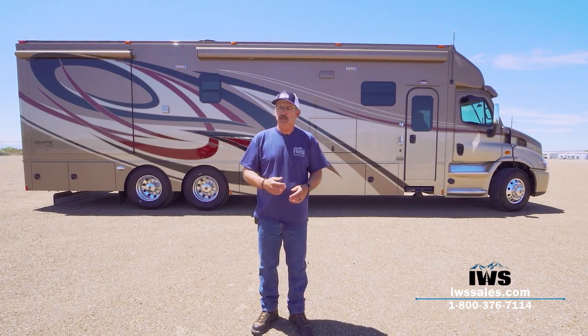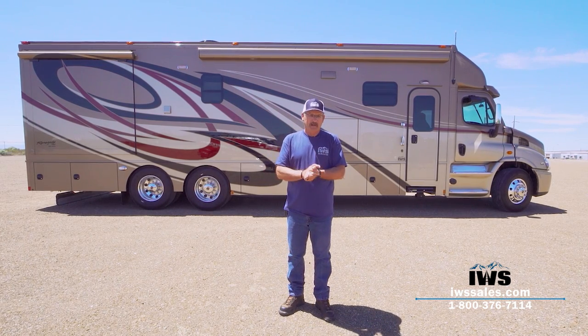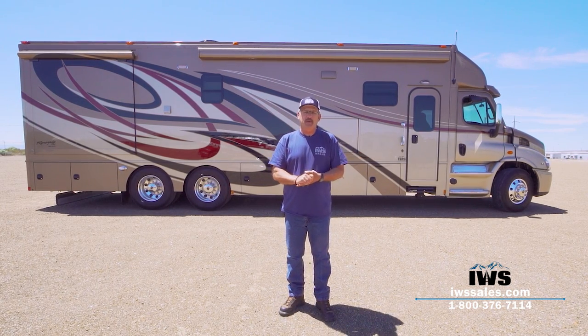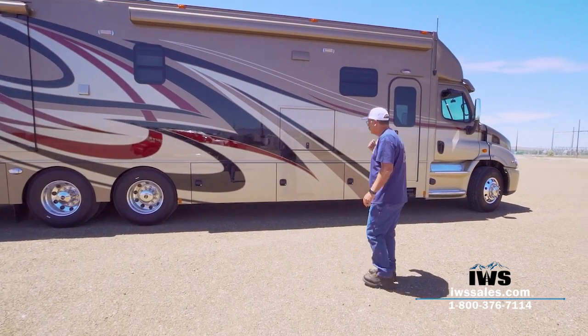I grew up with pretty humble beginnings, and every time I'm around one of these coaches it's kind of a pinch-me moment. Let's just get on with it — I'm excited to show you this motorhome. I'm going to start up here at the front and talk a little bit about the cab.